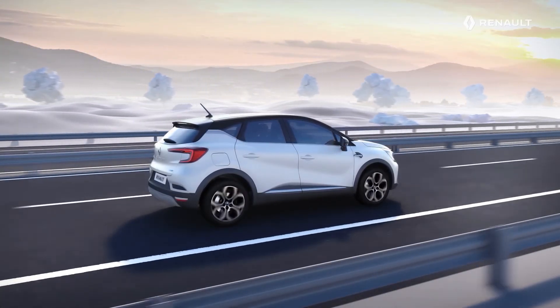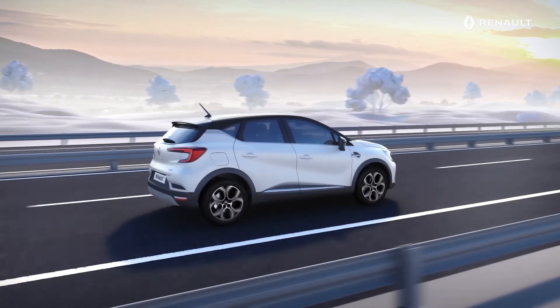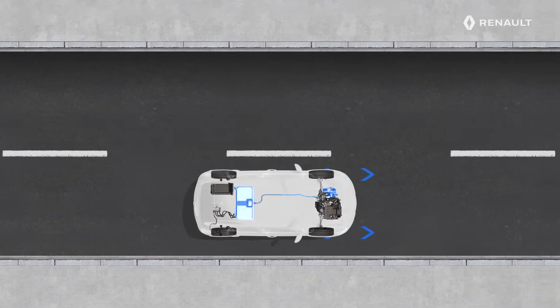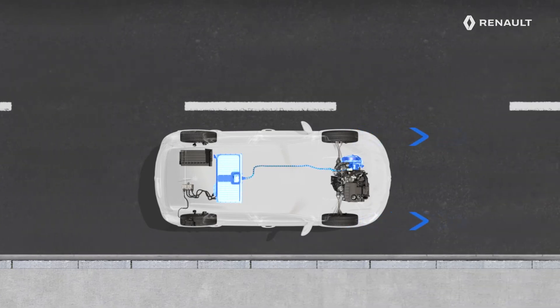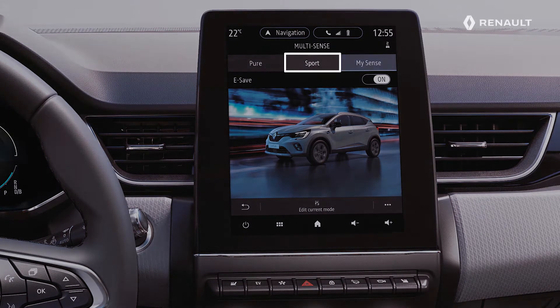The advantage of the E-Tech plug-in hybrid technology is that it becomes an electric vehicle in day-to-day life. You therefore take best advantage of Pure mode, which favours all-electric driving and significantly reduces your petrol consumption. You can go even further by using MySense mode or Sport mode if necessary.